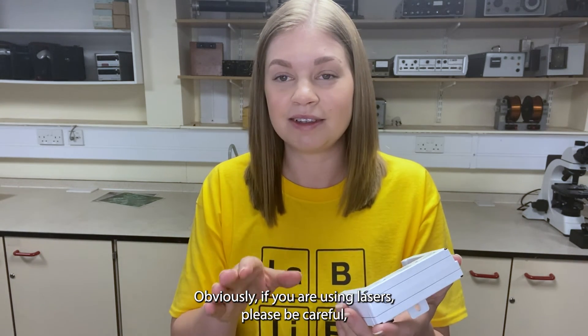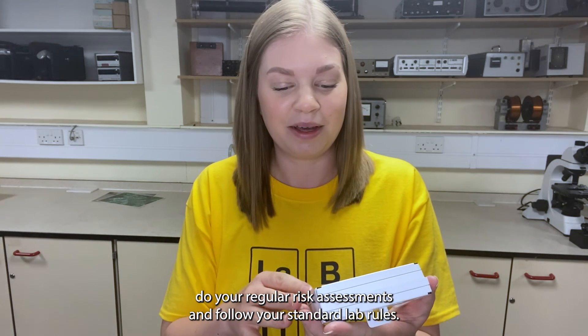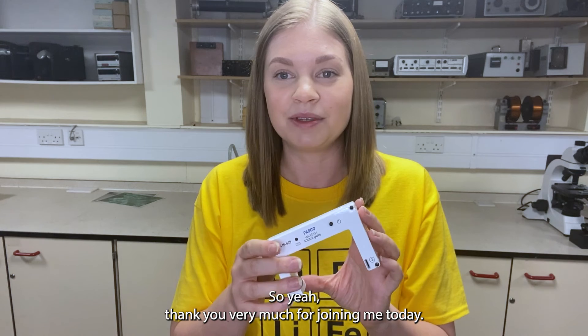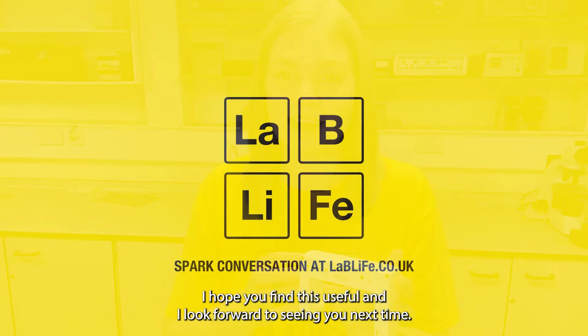Obviously if you are using lasers, please be careful, do your regular risk assessments and follow your standard lab rules. Thank you very much for joining me today — I hope you found this useful and I look forward to seeing you next time. Thanks!